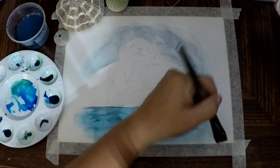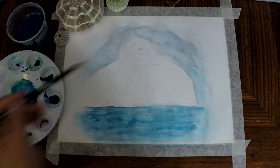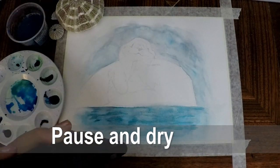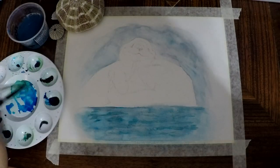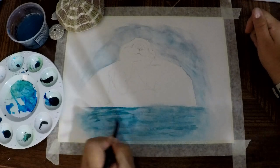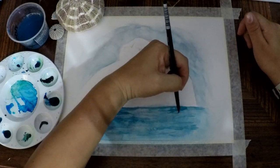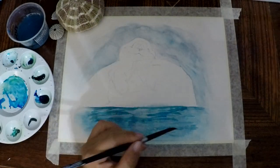Add some streaks of ultramarine to highlight areas in the sky. When you're done with the sky, pause the video and let the paper fully dry. If you want it to dry quicker, you can use a blow dryer. Now that the paper is fully dry, let's add more shadows and darker colors to the water. Create a darker mix of ultramarine and indigo on your palette by using more paint and less water. Create another darker mix of turquoise color by mixing some terra verde into the ultramarine.